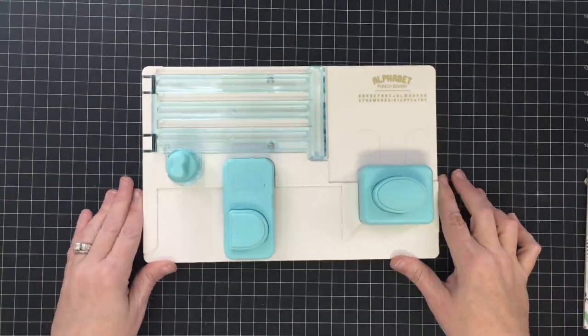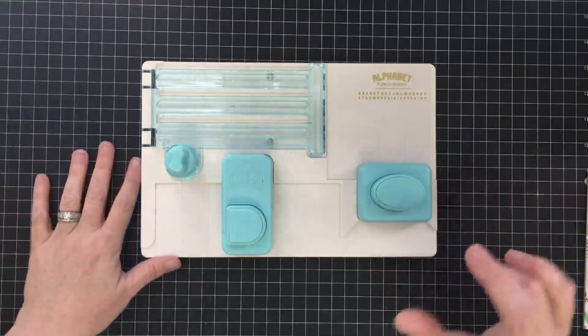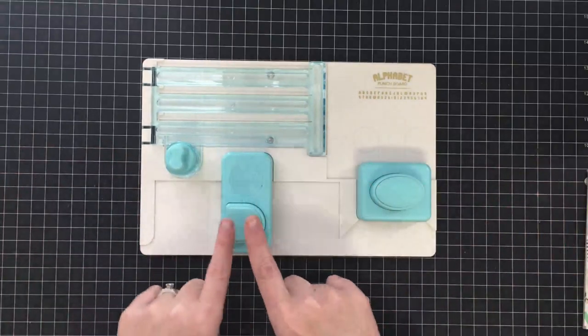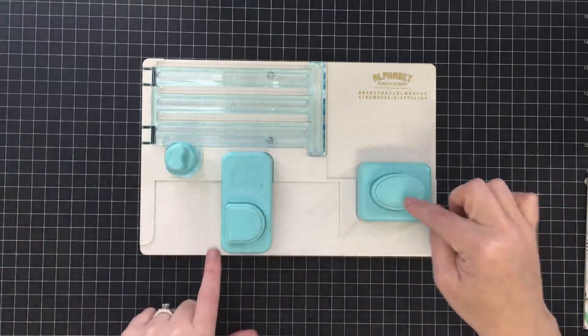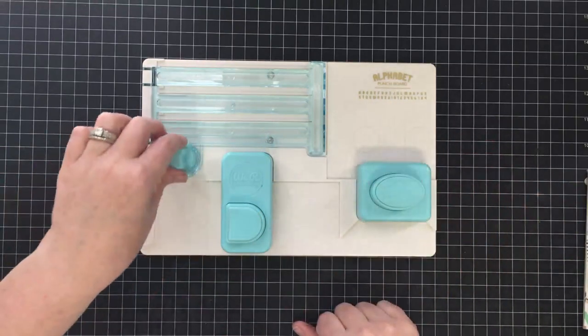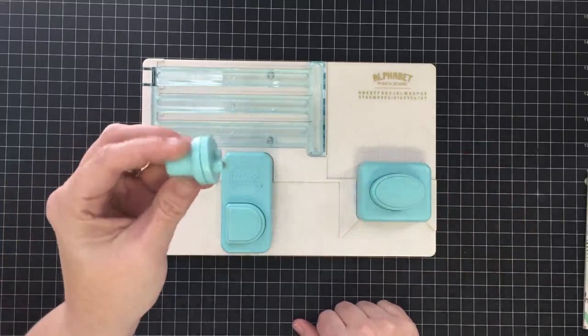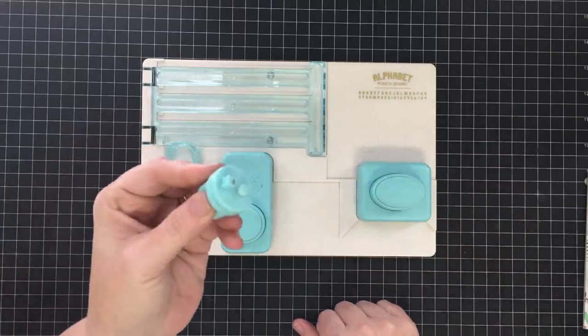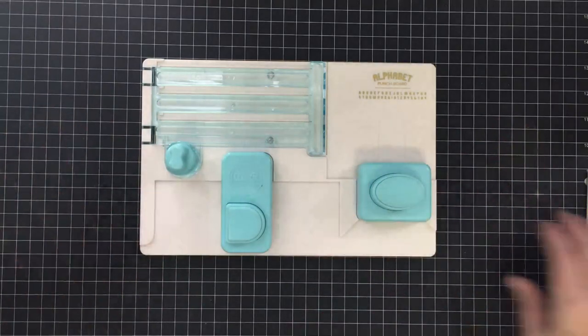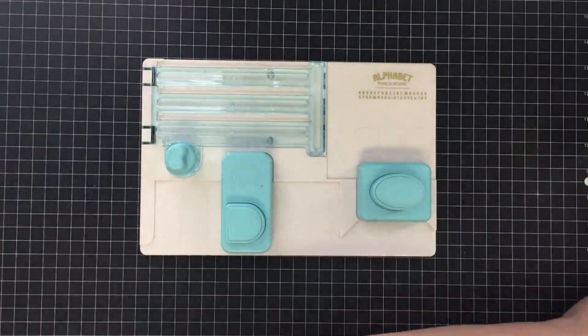It looks scary and intimidating, but I think we can break it down and make it easy. They call this your home button - that's the one you start with. This punch does two different punches, top and bottom. This is your little cutting blade to make things happen. You guys have seen this before if you've seen the pennant punch board. We're just going to get started - I've not used it yet. I wanted to use it with you guys.